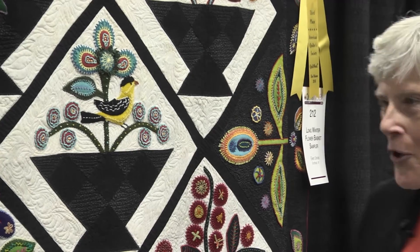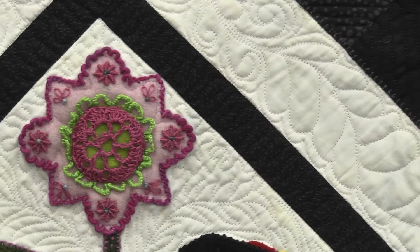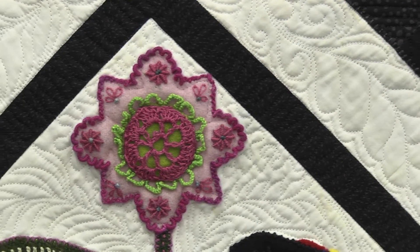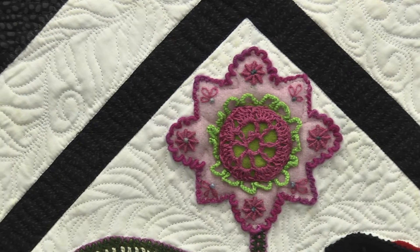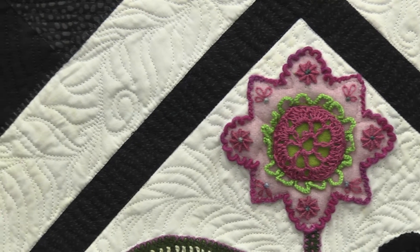And one little piece — I'm kind of known for my vintage textiles. This is a little piece that my mom crocheted, and it just made a bit of a flower. And it made a perfect center, didn't it?